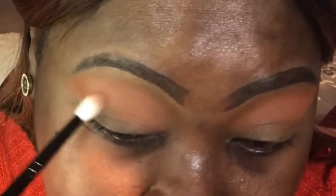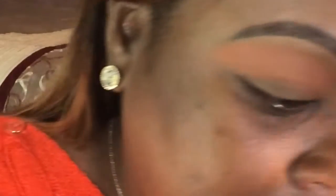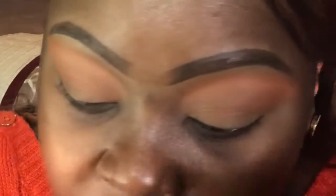I took a brush that's just a little bit smaller since I'm going lower, because our lid space is compromised already. We're just going back and forth, staying orange.